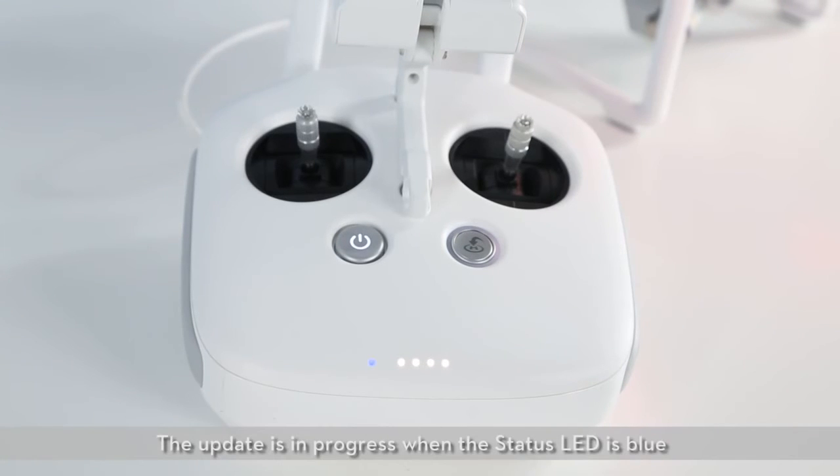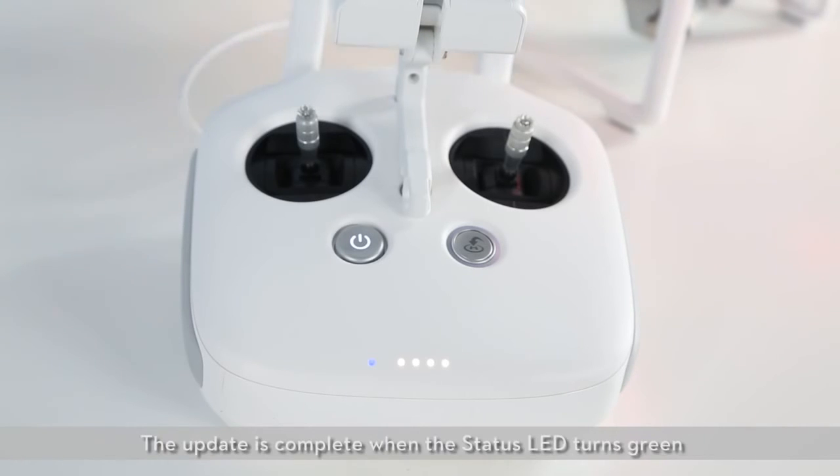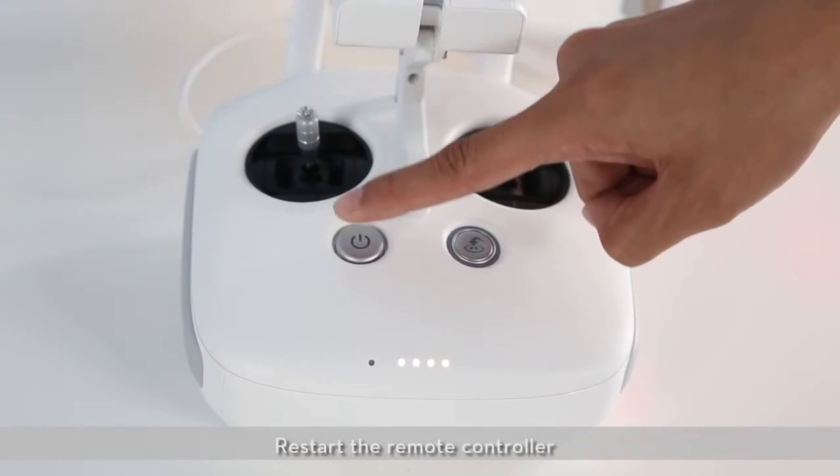The update is in progress when the status LED is blue and the remote controller emits a fast beeping sound. The update is complete when the status LED turns green and the remote controller emits a slow beeping sound. Restart the remote controller.